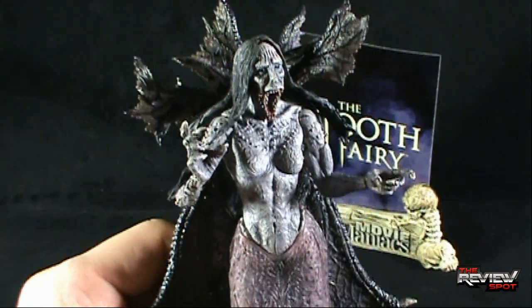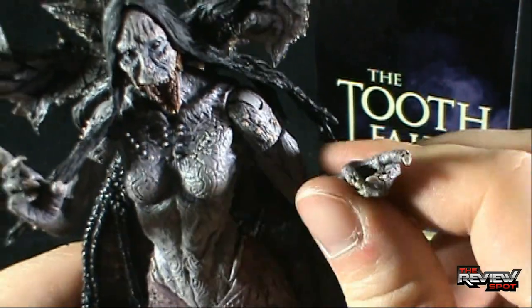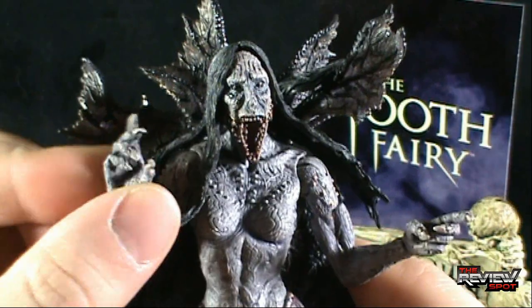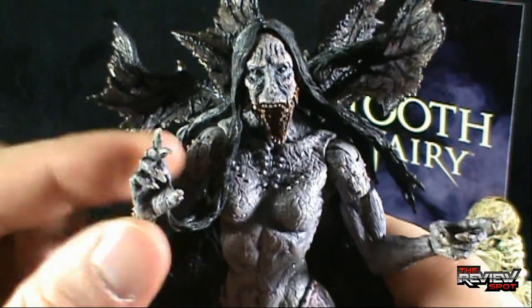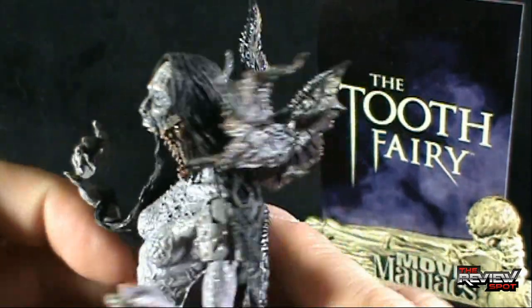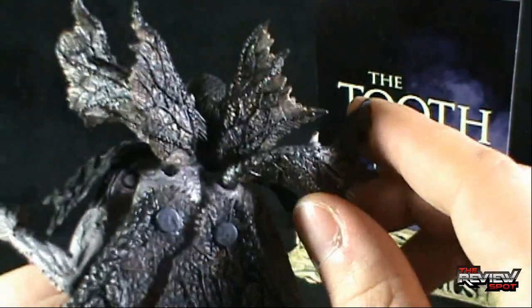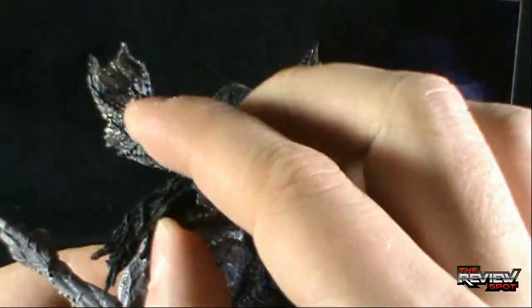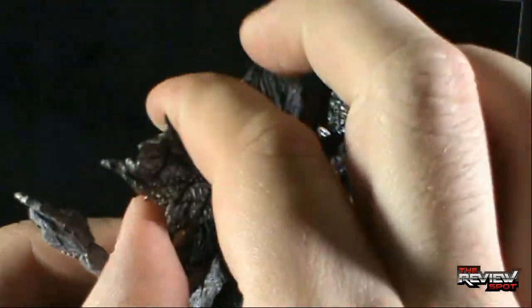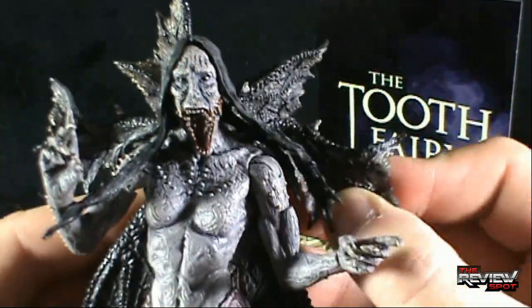She is pretty posed, but surprisingly she actually has a lot of articulation. One hand is kind of pointing, looking like she could be holding something, and the other one I don't know what it's doing — it could be reaching out for your tooth or your soul. She's also got this kind of collared extension coming out of her back. It does move, though I really don't know why — you can get a little bit of movement going on in there.